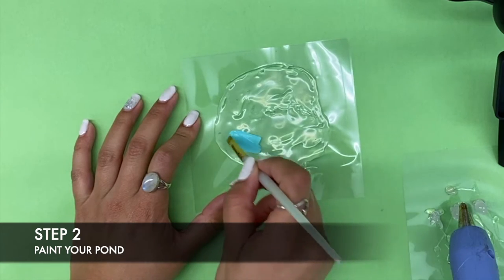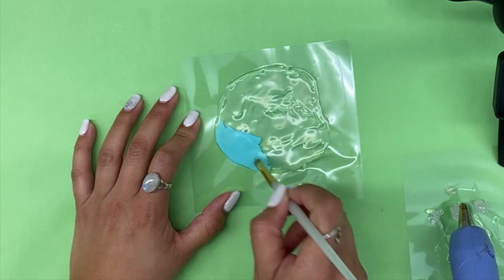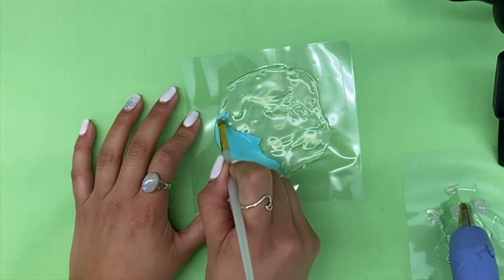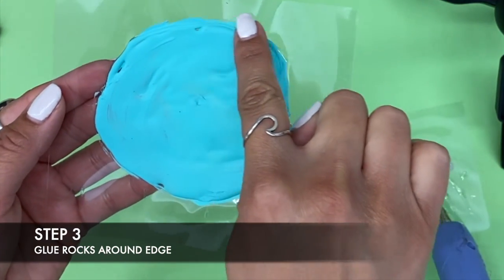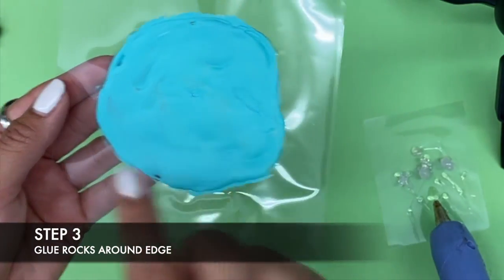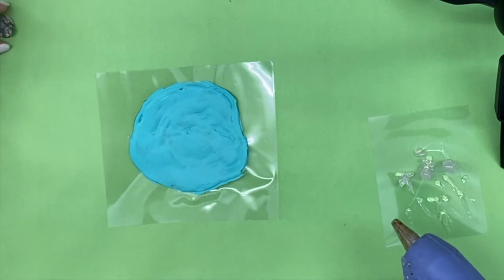Next, take your paint and add a thin layer over your pond. Once your paint has dried, glue small rocks on the edges of the pond, and make sure to have one flat rock that you can use for your waterfall.